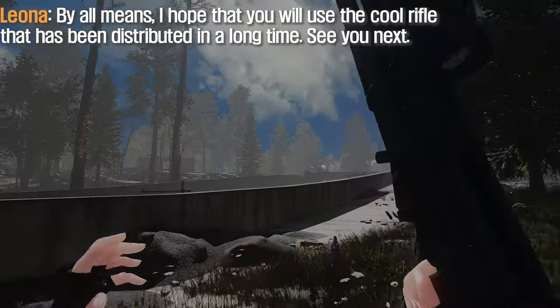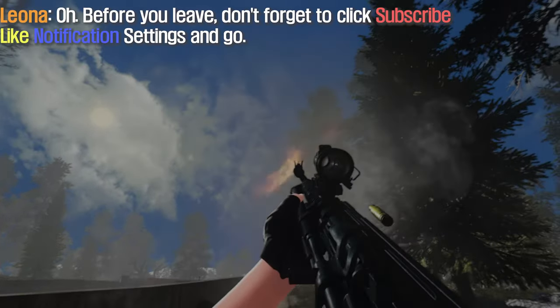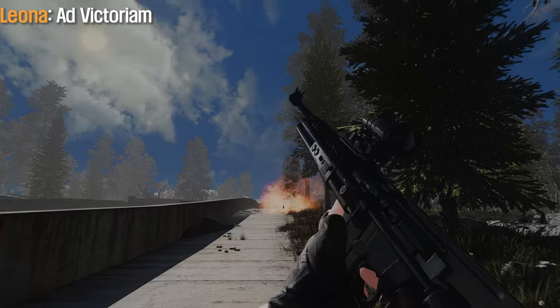By all means, I hope that you will use the cool rifle that has been distributed in a long time. See you next. Before you leave, don't forget to click subscribe, like, notification settings, and go. I'm victorious.